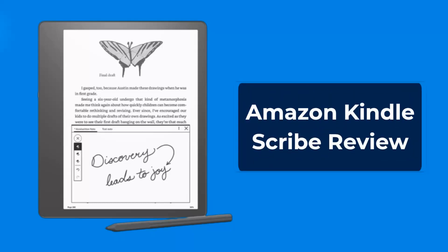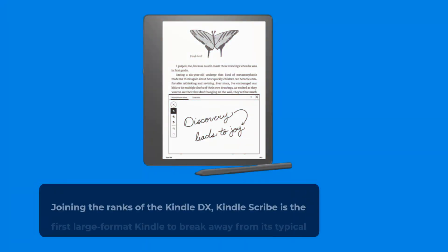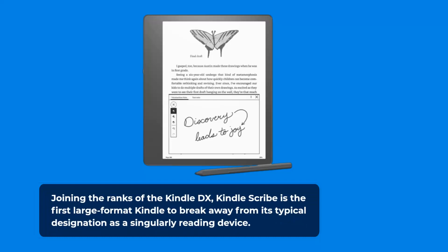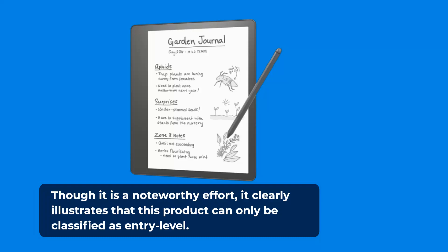Amazon Kindle Scribe Review. The Kindle Scribe is equipped with excellent hardware but unfortunately is hindered by inferior software. Joining the ranks of the Kindle DX, the Kindle Scribe is the first large-format Kindle to break away from its typical designation as a singularly reading device. Though it is a noteworthy effort, it clearly illustrates that this product can only be classified as entry-level.